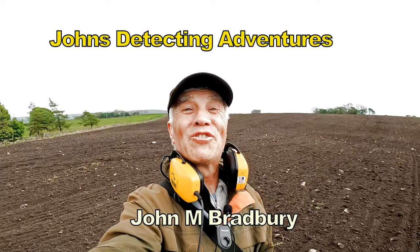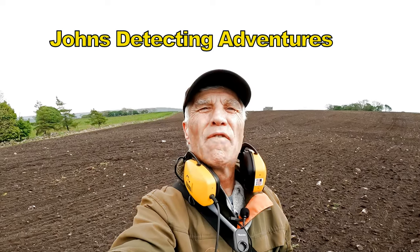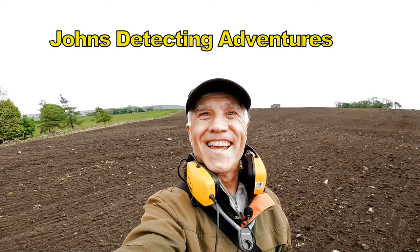Hi, welcome to John's Detecting Adventures. I'm John and Brad Bray and we're on Plough Battle Land, footpath leading all round. Let's see what we're going to find today.